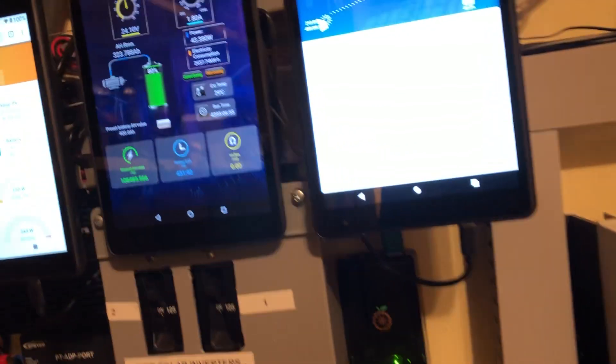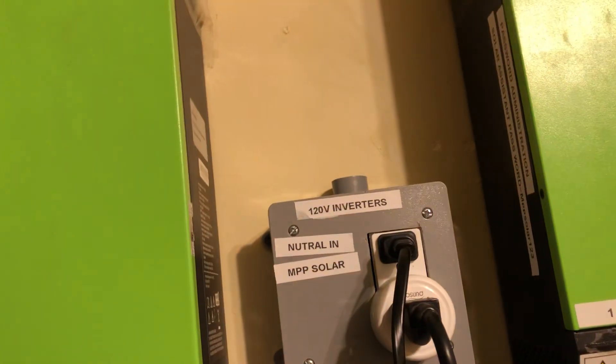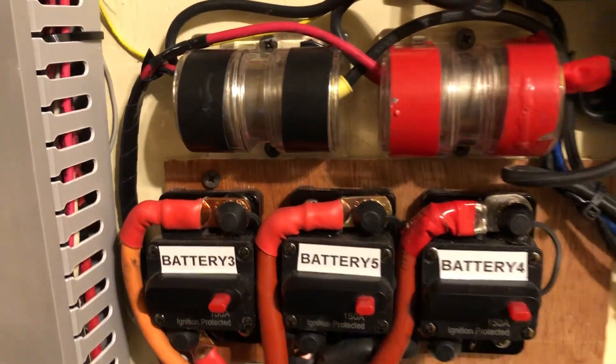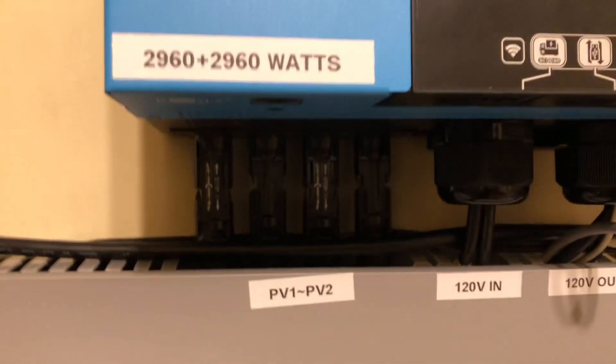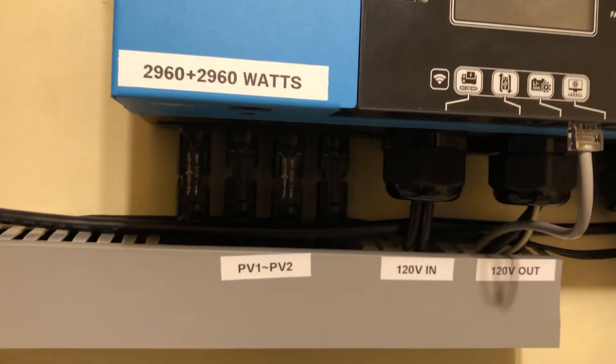Coming down here are the PV breakers for all the inverters. Likewise the charge controller DC breaker is right here for the two green inverters, and the DC breaker here is for the blue inverter. My DC breakers are here for these, and as you can see everything here is labeled. I made sure I labeled everything so that in case I drop dead tomorrow, my wife or my kids could come in here and understand everything.